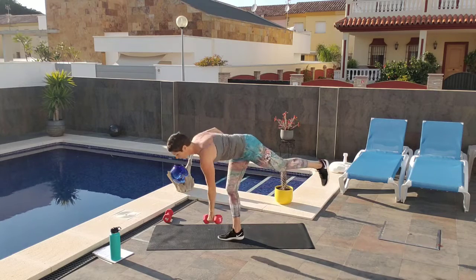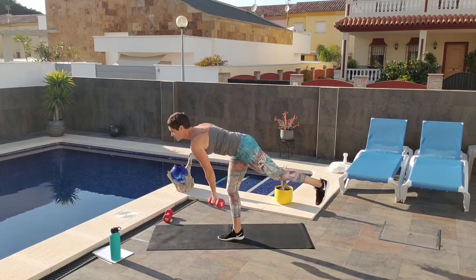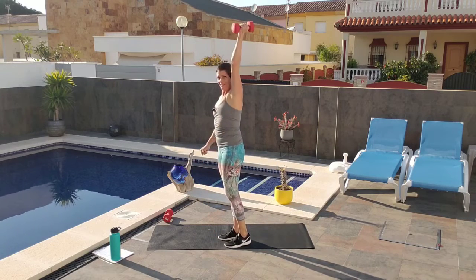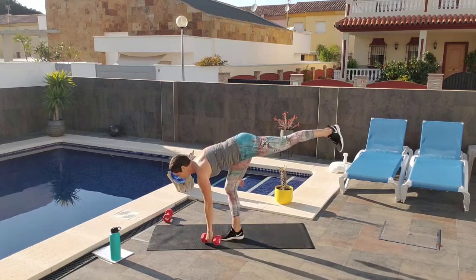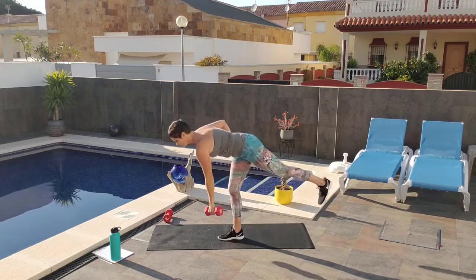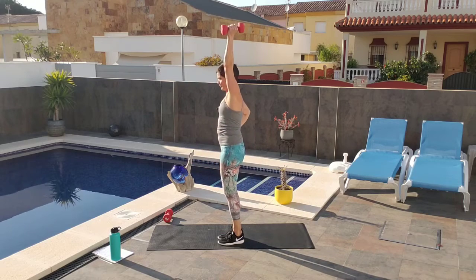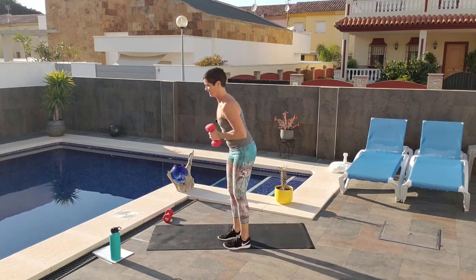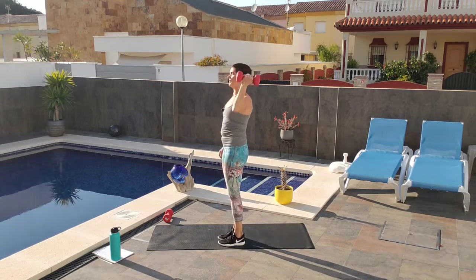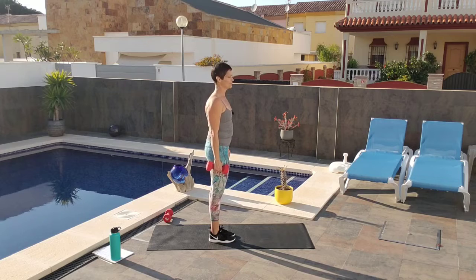Counting from 1 through 10 on the left hand, left leg. Keep abs tight. Challenging the balance. On rep 5: I look sloppy. Counting through to 10 on this leg.